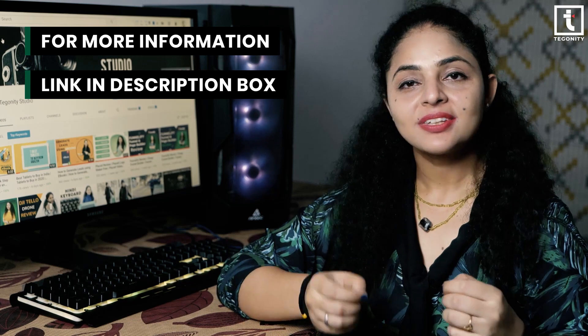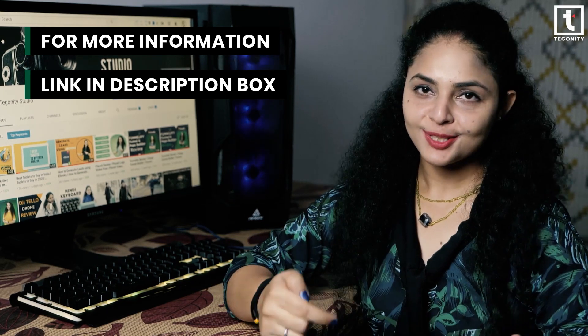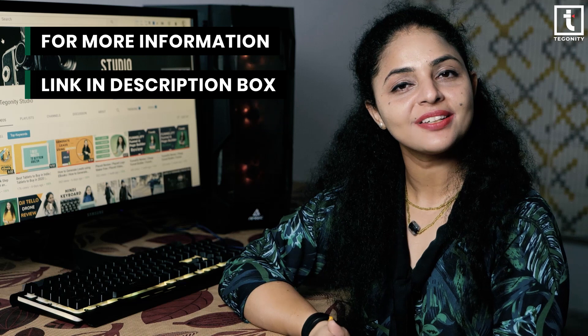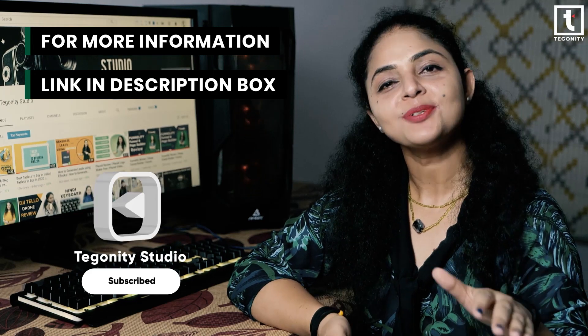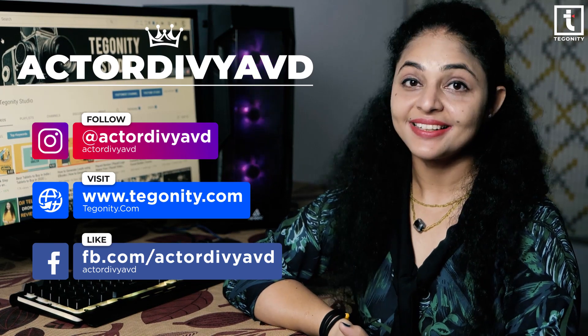If you want to know more about this Zinc Technologies gaming mouse, check out the very first link given in the description box of this video. If you liked this video, hit the like button and share it with your buddies to enhance your gaming experience. Keep growing by smashing the subscribe button and tapping the bell icon so you don't miss the next upload. This is Zilvia from Teguniti Studio — see you soon, take care!